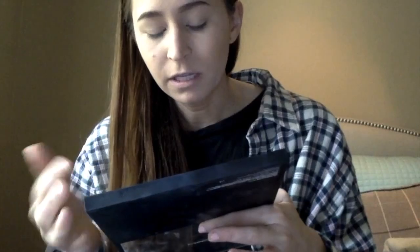This one here. There's no names, so it's just that one. It's like a little grayish one, and we're going to sweep this all over the lid.